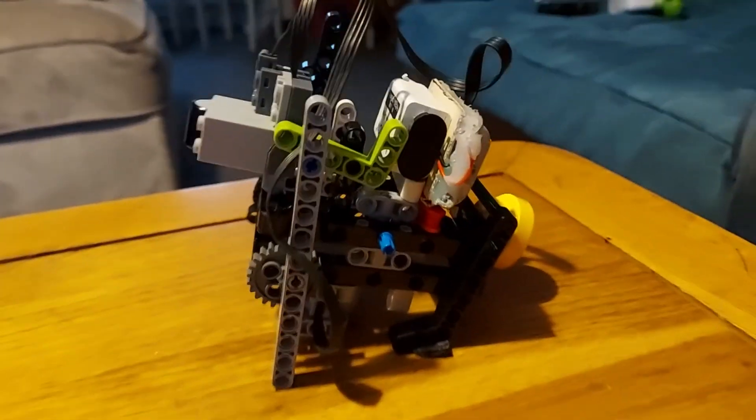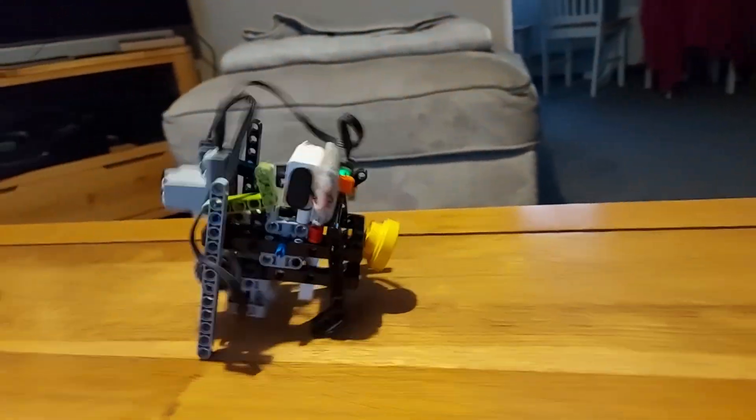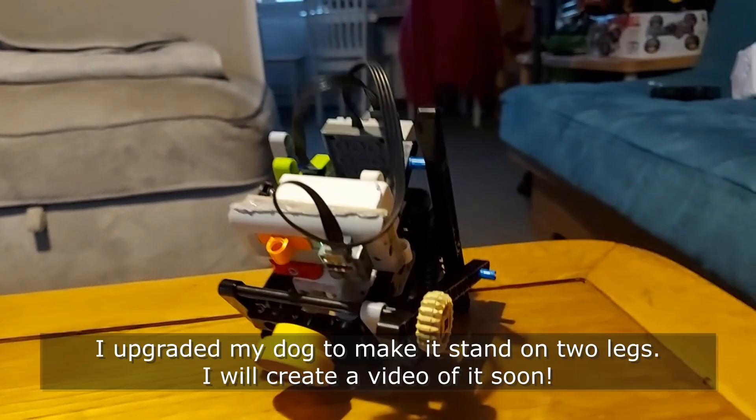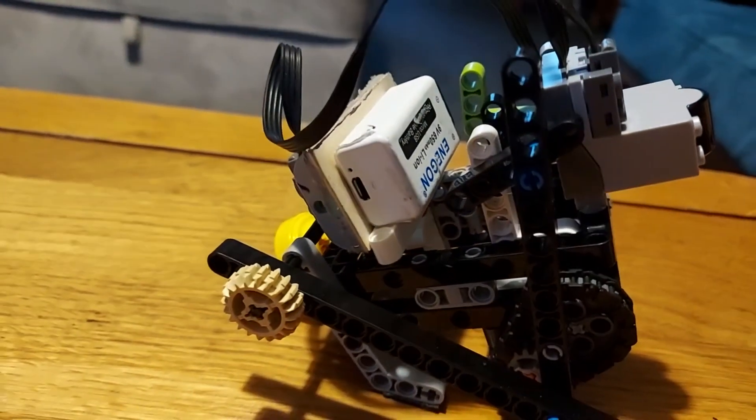This is something I made using a small battery pack. Good luck making your own battery — goodbye!